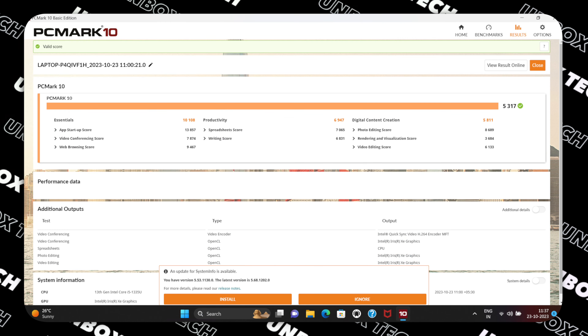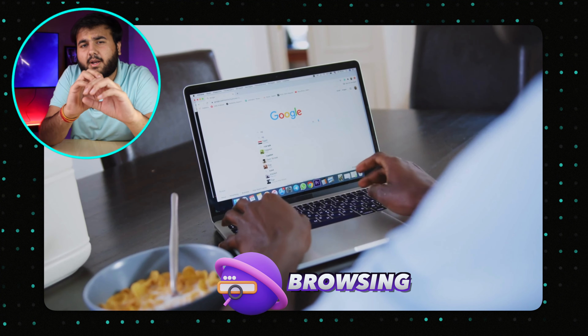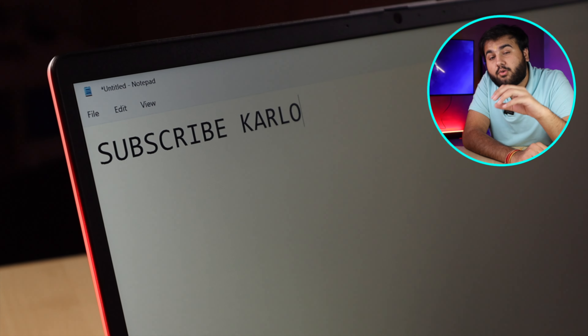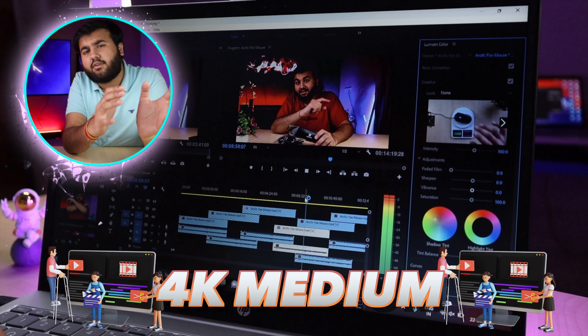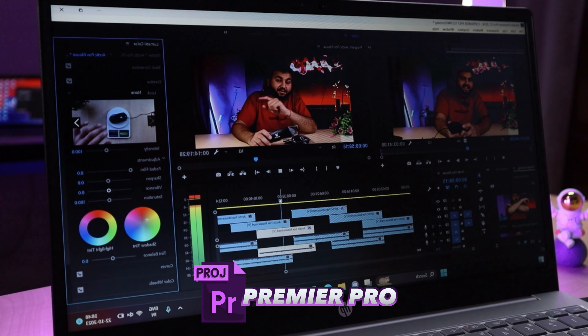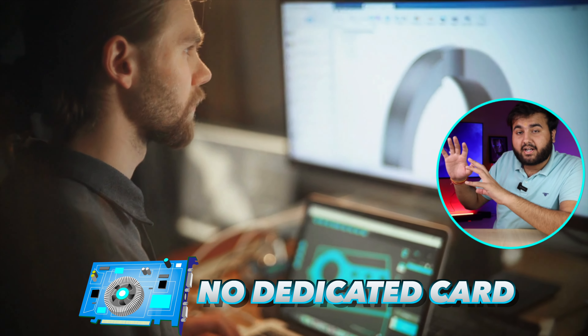Now looking at performance, I've tested benchmarks: Cinebench R23, Geekbench 6, Crossmark, and PC Mark 10. You can compare the power with other laptops. Being 13th generation, performance is pretty good. At student level, you can do programming, content consumption, browsing, presentations, or day-to-day work easily. For productivity, photo editing at any level is fine. For video editing, 1080p at 60fps is no doubt doable, and 4K at medium level is possible — but don't expect high performance since it's a U-Series processor with limited power consumption.